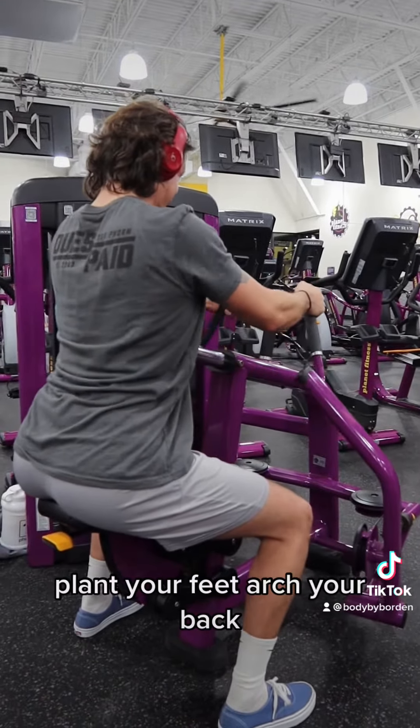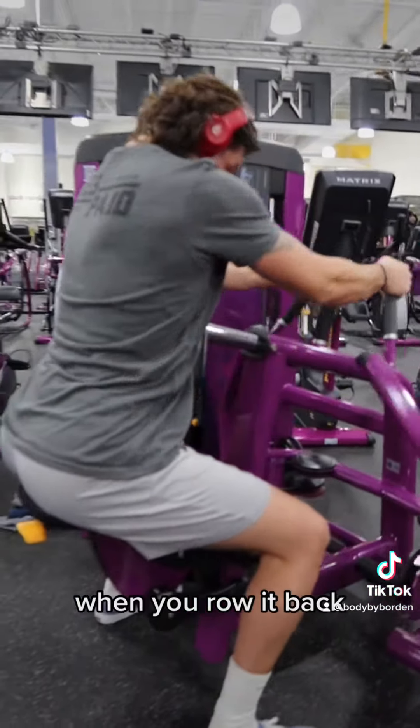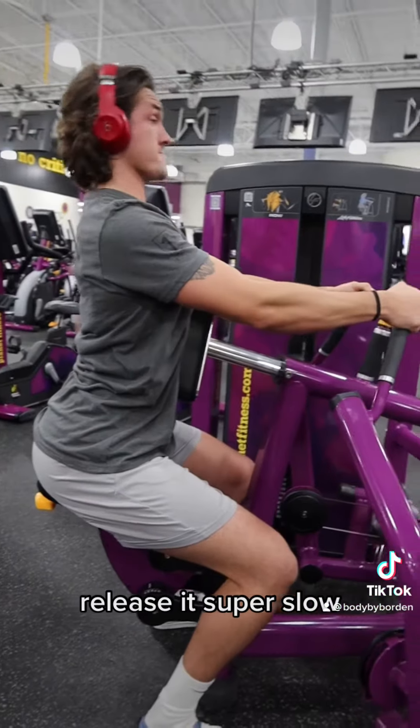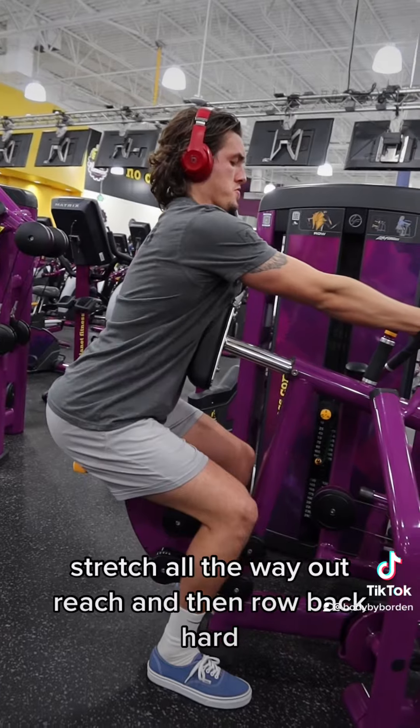Row, plant your feet, arch your back, good posture. When you row it back, hold it and squeeze it. Feel it where you should be feeling it in your back. Release it super slow, stretch all the way out, reach, and then row back hard.